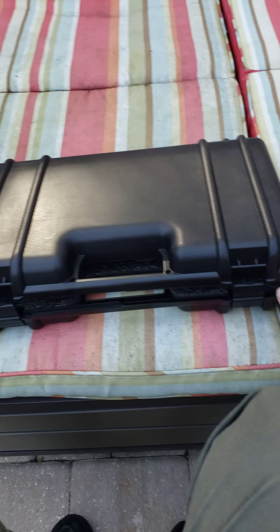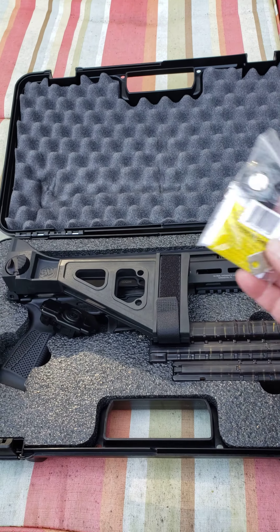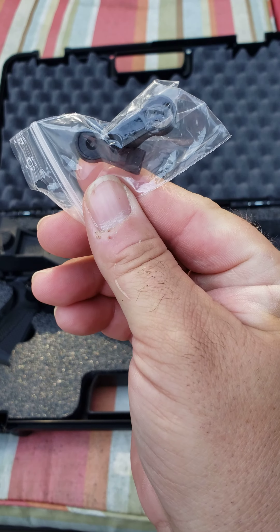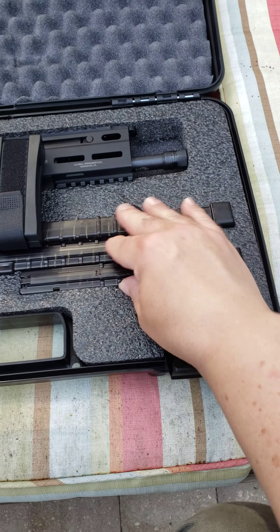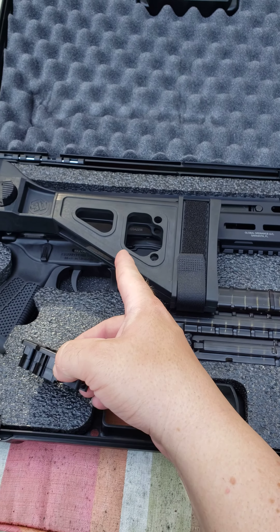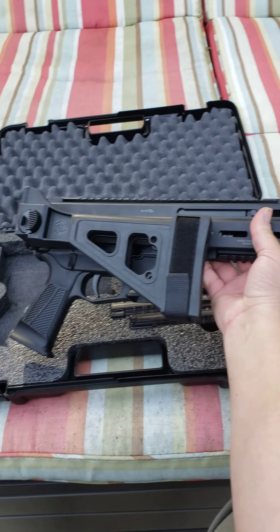It just comes in this black case. You open it up — instruction book, kind of a lock, an extra set of flip-up sights that appear to be plastic, three magazines. This is the cap that goes on the back to replace the SB brace, if you want to take it off. And there it is.